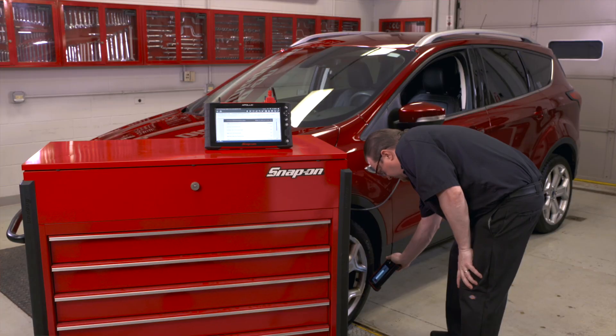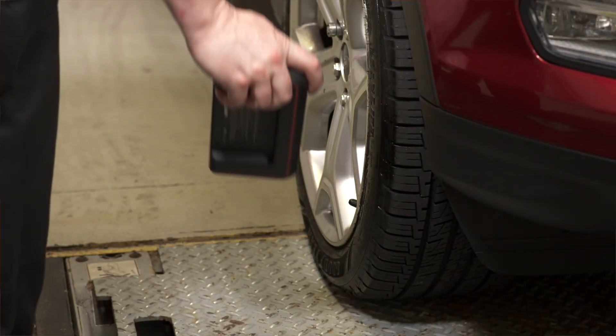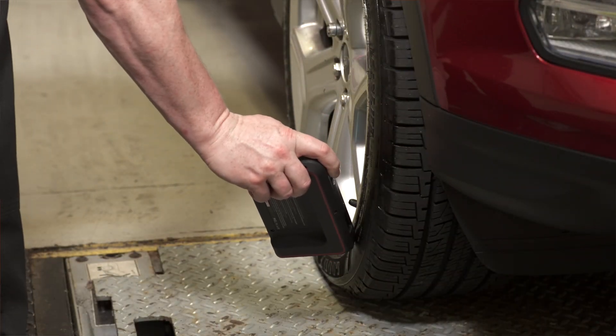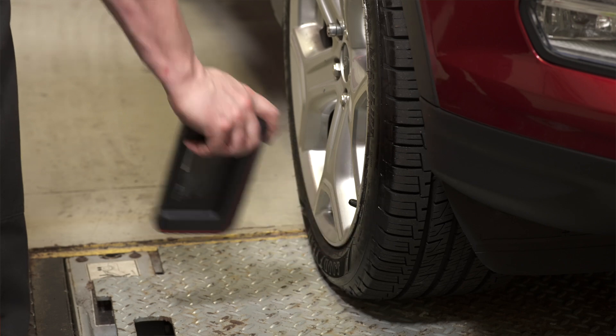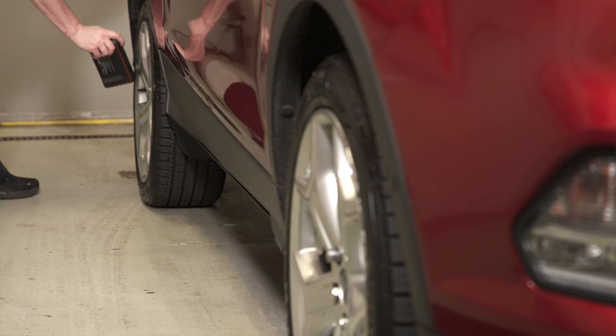After the horn sounds, use the TPMS sensor activation tool — our TPMS5 — to activate the left front sensor. Repeat for right front, right rear, left rear, in that order. You need to go in that order, otherwise the vehicle is not going to know what tire is on what corner of the vehicle.